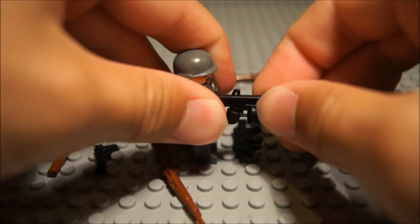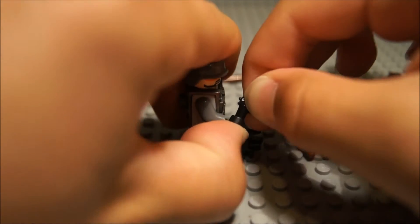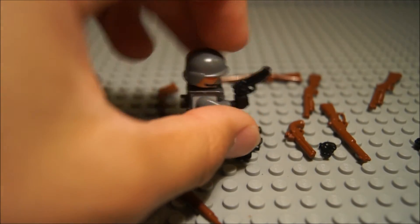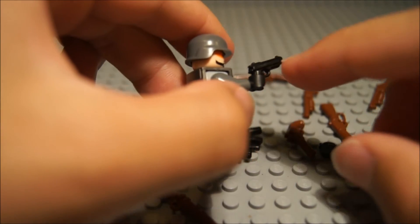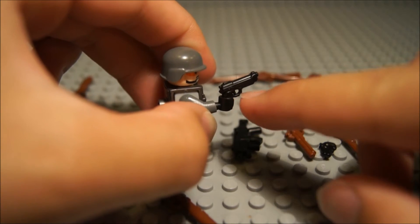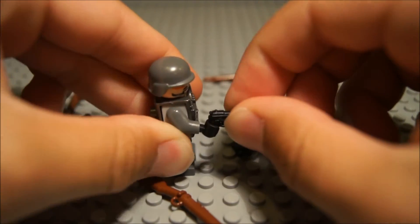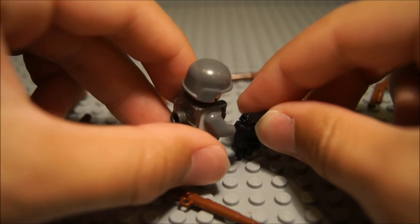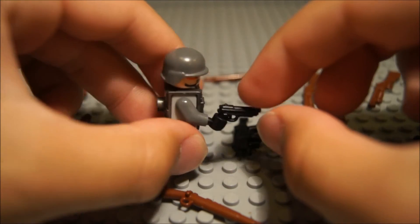Next up, we have the M9, which is also a very nicely detailed weapon — probably one of the most detailed, because it's so small yet has a lot of detail on it. The trigger is actually separate from the trigger guard, and the slide is nicely detailed. It's got sights and even a little hammer in the back. It's pretty cool, and I really like it.